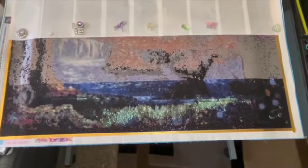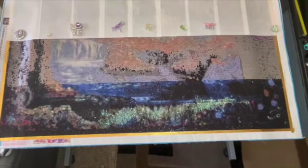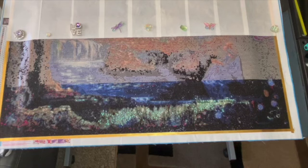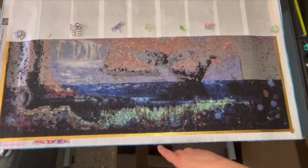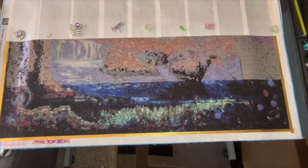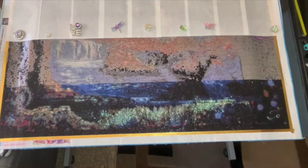If you saw my first day one diary, you know some of the concerns I had when receiving this canvas. I've completed the first row and I have added two square crystal colors from DP with Sparklers so far.